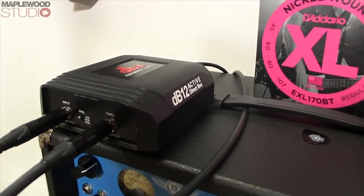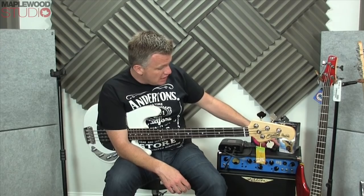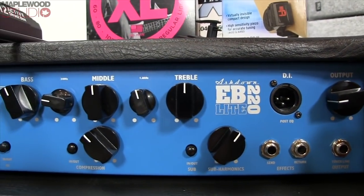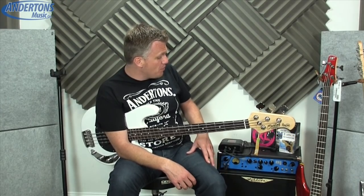As usual, I'll just take you quickly through the rig I'm using for today. We're going through a DBX DB12 Active DI box where the signal is split — one part going into the Ashdown EB220 1x15 combo, on loan to me from Ashdown Bass Amps. It's a wicked combo, as I mentioned in previous videos, and I will be doing a proper review of it soon.